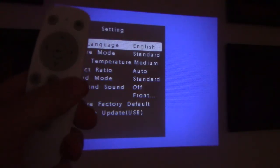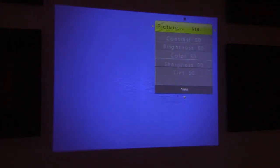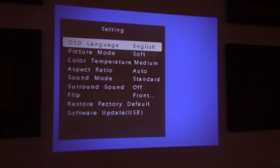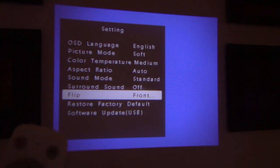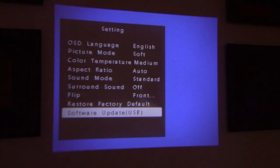If you hit the right button, you get to the settings menu. You have a choice of language, picture mode — standard — and if you click the center you can control the contrast and brightness. You have picture mode choices of vivid, standard, and soft; we're going to keep it on vivid. There's also color temperature, aspect ratio set to auto, sound mode standard, surround mode off — you can turn that on if you want. You can flip the image depending on the position of your projector. There's a factory reset, restore default, and a software update option where you can load firmware onto a USB stick and do an update.